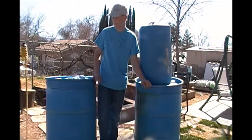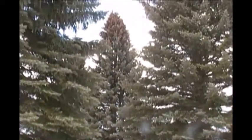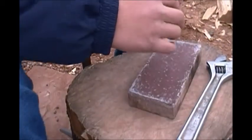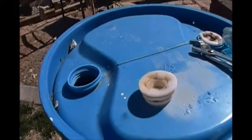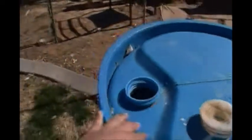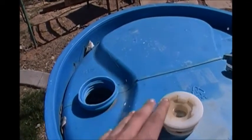Today I'm going to be showing you guys how to sanitize anything from a 55-gallon drum to a 10-gallon drum. When I say sanitize, I mean cleaning out the inside of these barrels, either if they're dirty or they already have chemicals in them, just cleaning them out so you can store water in them and store them for an emergency.